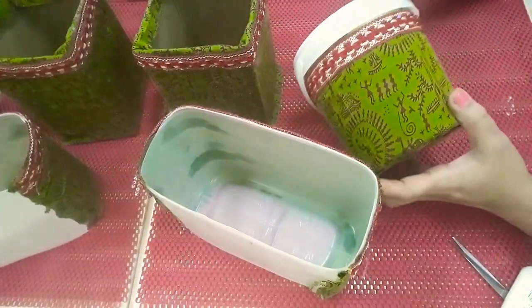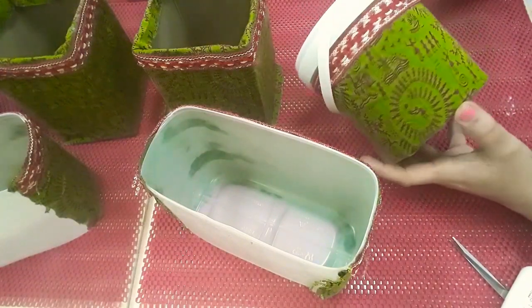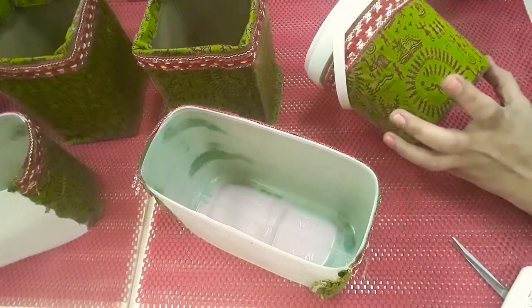This is a DIY box organizer. I have put lace on the cloth and attached it. This is an organizer.